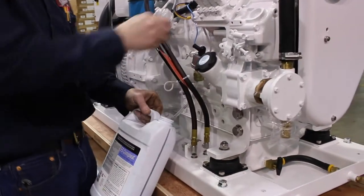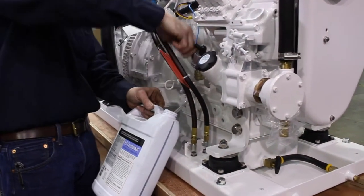Begin by opening the petcock and draining the coolant. Use absorbent blankets to confine drips.